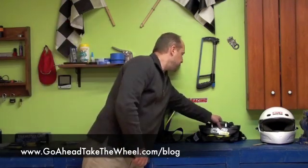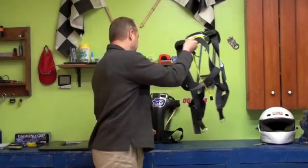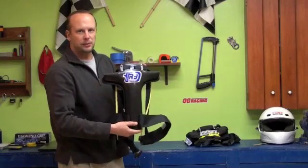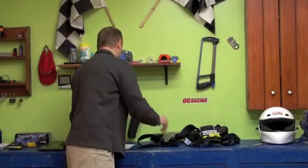Today we're going to be discussing the three head and neck restraining systems that are compliant with both SFI and FIA specifications. The first one being the Safety Solutions Hybrid Pro Ridge, then the R3 which is also made by Safety Solutions, and lastly the more well-known HANS device.